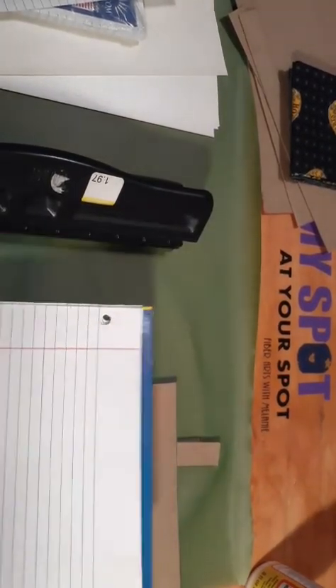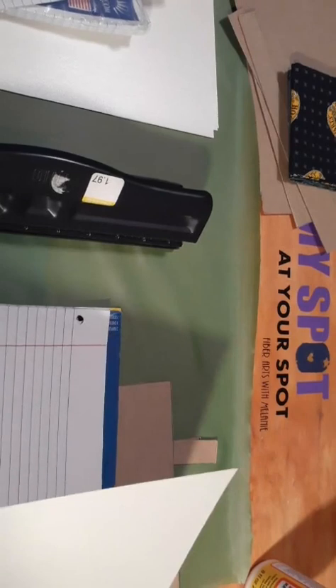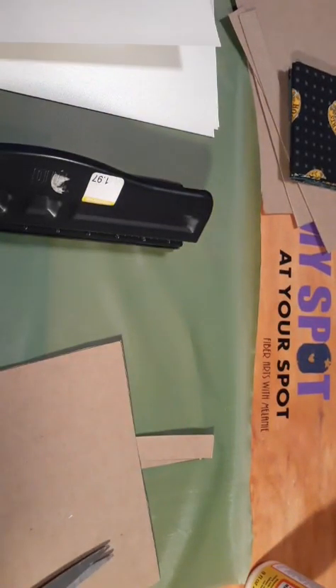Those holes are going to match up, but this is going to be a little bit big. I might have to cut all of this down to match this paper. Yeah, we are going to do it because I like my books to be right. Apparently the paper has gotten smaller — ten and a half by eight. It used to be eleven by eight and a half, so school paper has gotten smaller.